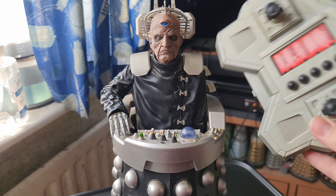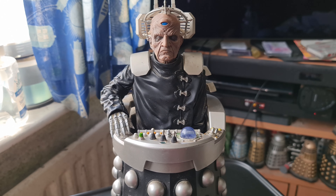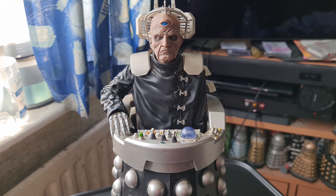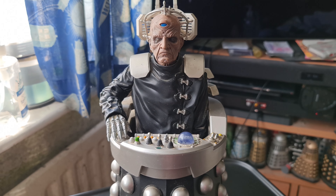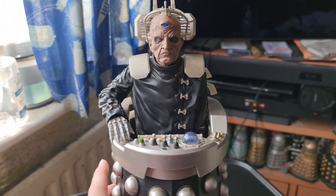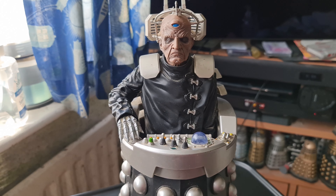If you find one of these loose without the remote, you can just use a standard Character Options remote, as long as it's the same frequency. In this case this one is 27 megahertz — there's a sticker on the base confirming that. So as long as you have a matching remote for another Character Options Dalek at the same frequency, you can use it with this one. In fact you could control multiple ones at the same time.